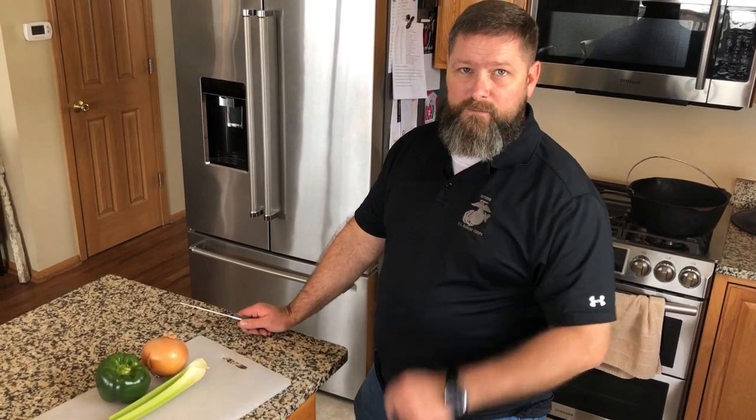Alright folks, today we're going to make a Cajun jambalaya inside on the stove. Alright, getting started.